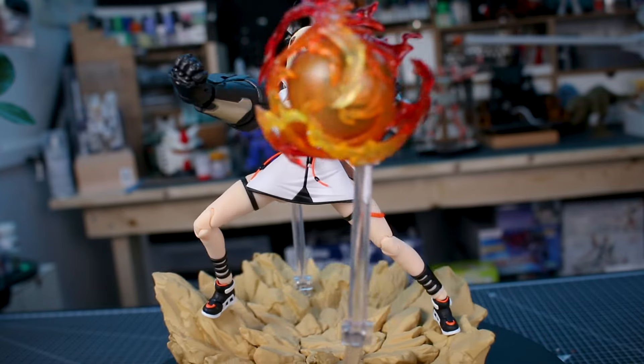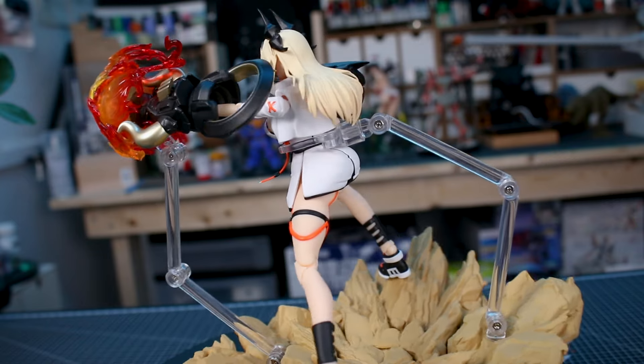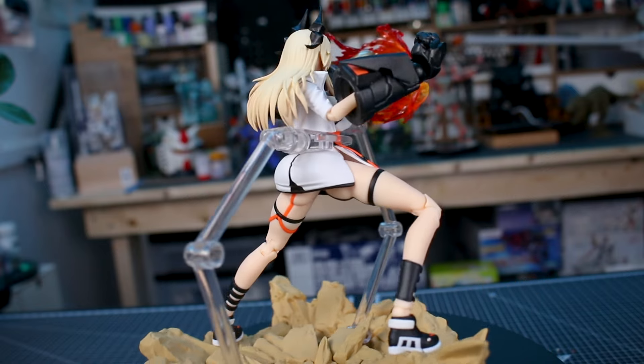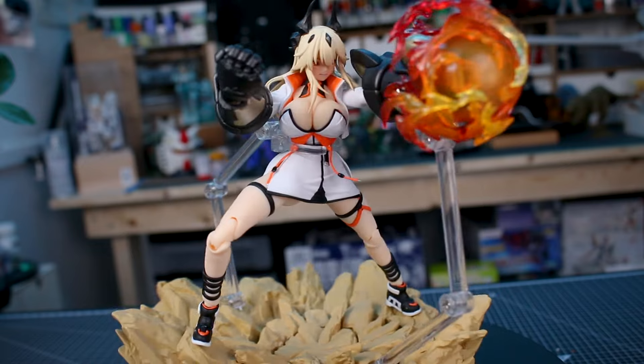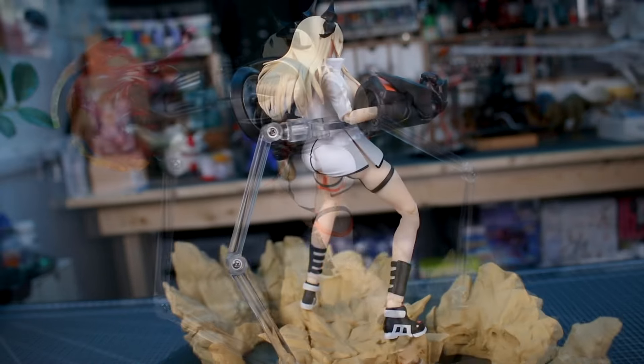One more thing I didn't mention about the open hands: the fingers are completely articulated, so you have nice options there. There are no gripping hands for holding accessories, so if you wanted her to hold something from another figure you don't really have that option with the available hand parts.